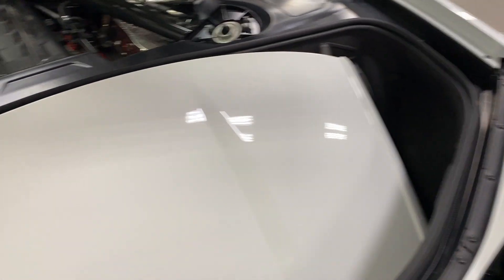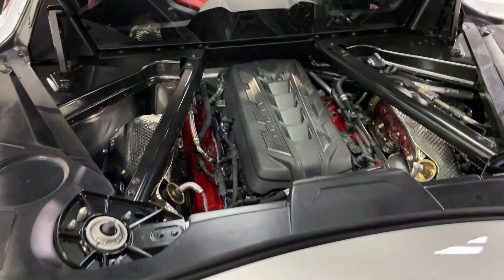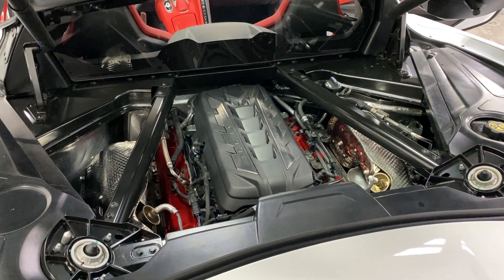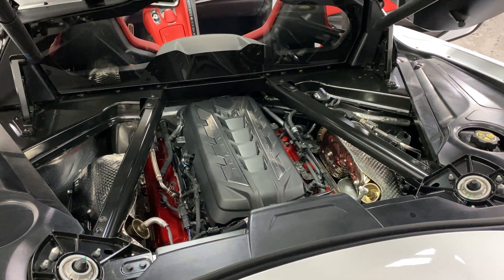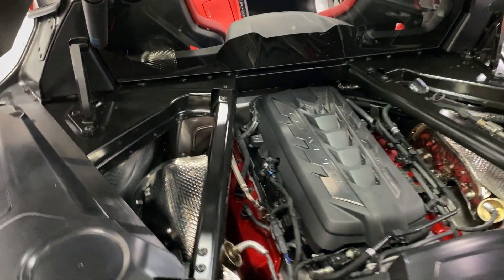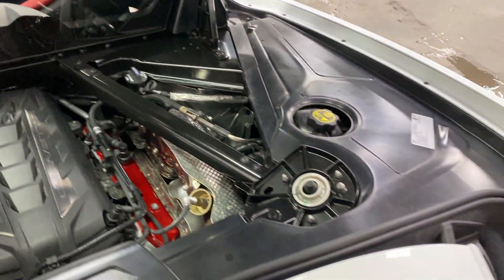There's your engine, which is the V8 6.2 liter motor. It's 490 horsepower and that's paired to an eight speed automatic transmission. As you can see it's nice and neat and tidy there — looks good.